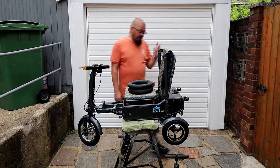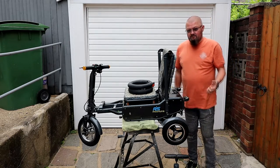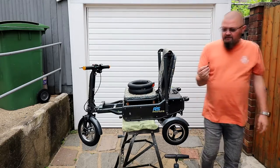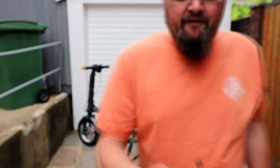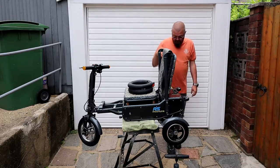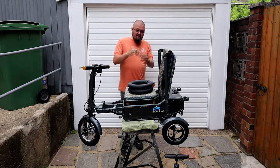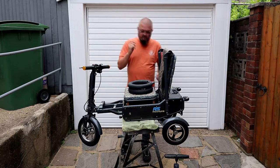Bit of a bummer. I managed to pump one up — thinking it just went down over time, which tyres do. This one, however, I went to pump it up and noticed the valve has completely come away from the inner tube. I'm not blaming anyone, it's probably my fault, because I sat on it, rode it for about a couple of seconds and realised something was wrong. I'm guessing where it's flat it rubbed or something and came away. Totally no one else to blame but myself.